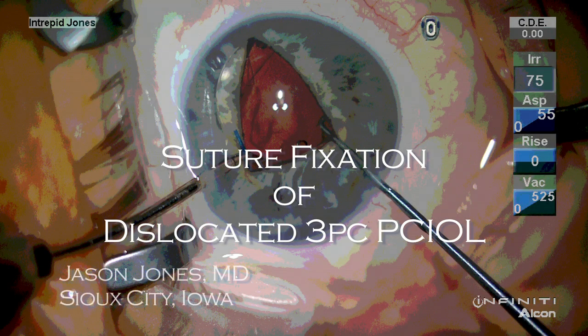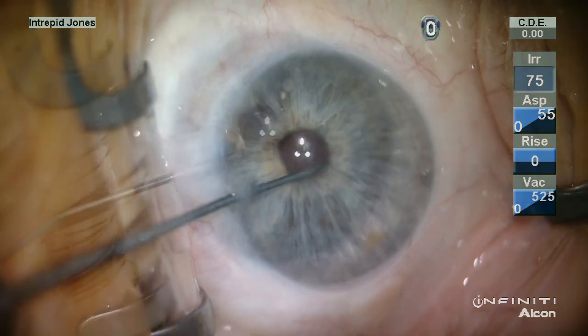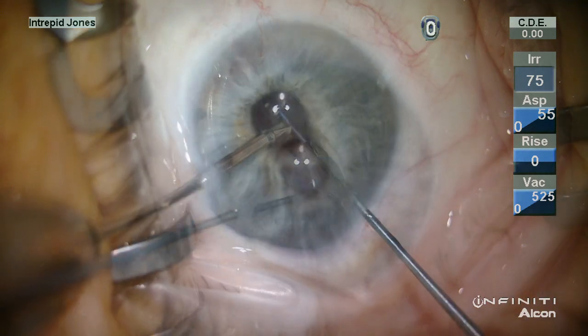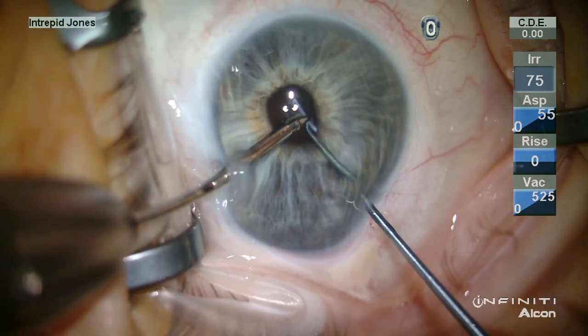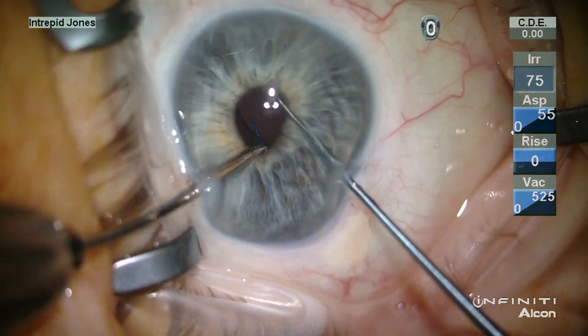This patient had a traumatic cataract removed approximately 25 years prior and did well for a considerable period of time. Over the past several years, his vision declined and he presented with a mobile lens, which appeared to be in the sulcus and no vitreous in the anterior chamber.